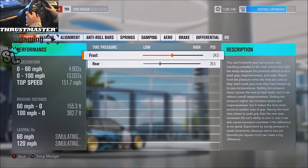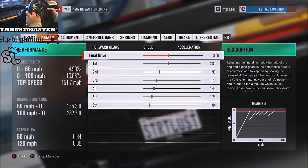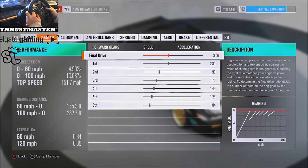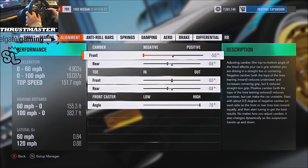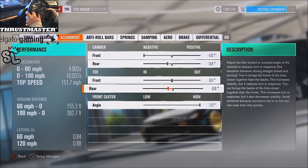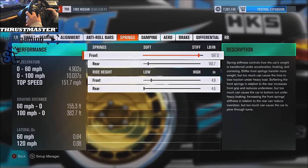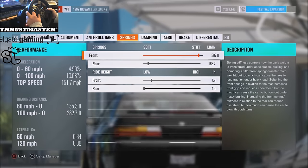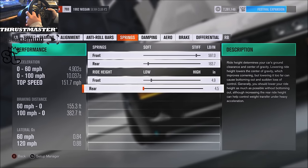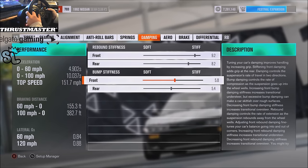Tire PSI is 34.5 and 26.5. Gearing — I'll let that sit there so you guys can pause it if you want to copy it down. Alignment: negative 5 in the front, 0.8 in the rear, 0.8 toe in the rear, and then 7 caster. Roll bars are 36 and 31, and then 597 for the front springs and a whopping 163 for the rear. The front is raised slightly.